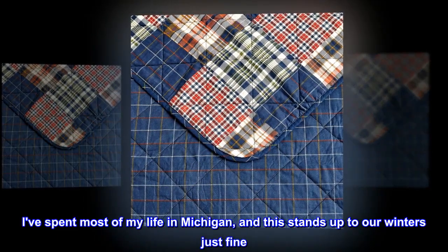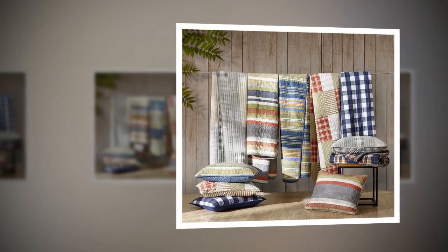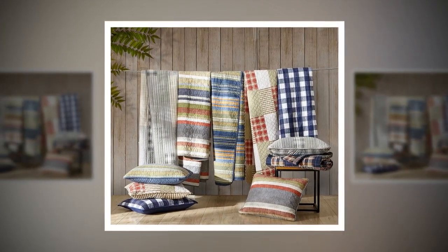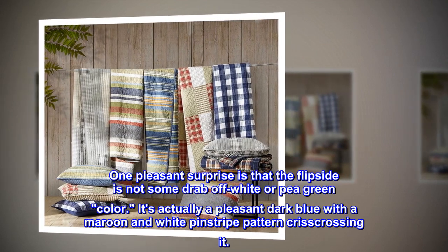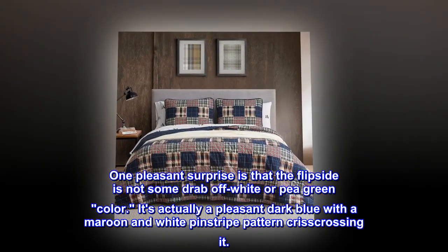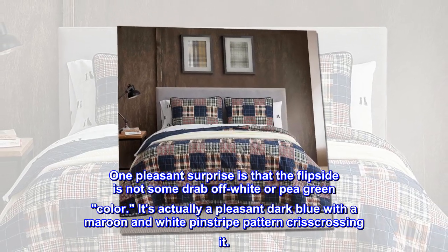I've spent most of my life in Michigan, and this stands up to our winters just fine. It's also a little larger than I expected. I bought the queen/full size. One pleasant surprise is that the flip side is not some drab off-white or pea green color — it's actually a pleasant dark blue with a maroon and white pinstripe pattern crisscrossing it.